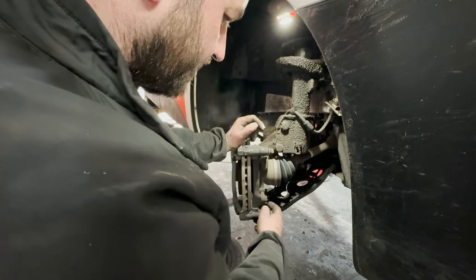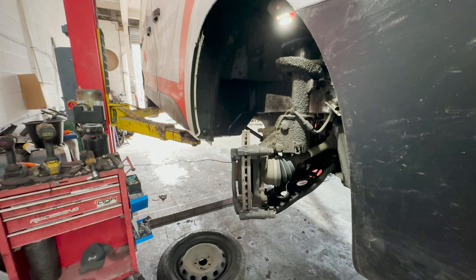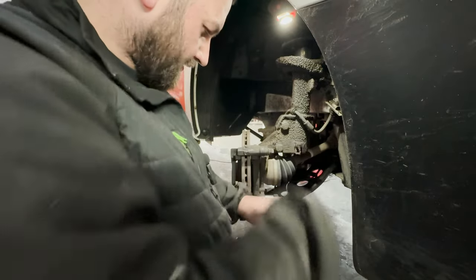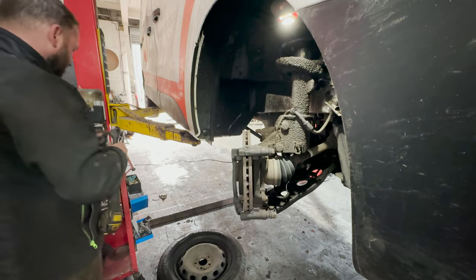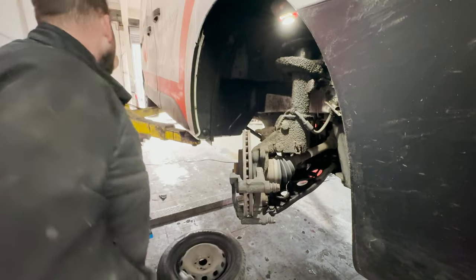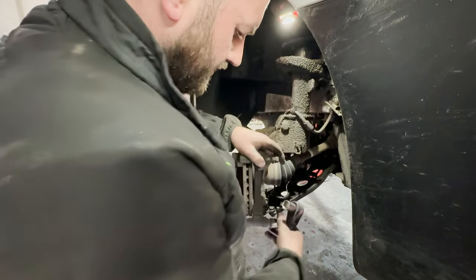Next we need to get off our carrier — we're going to need an 18mm socket for that. These bolts are fairly tight normally. That's our carrier off.